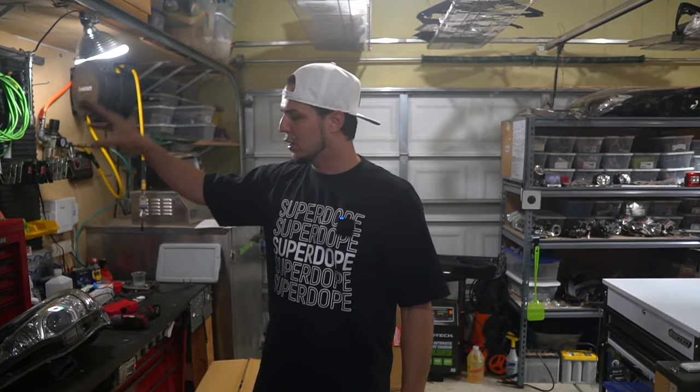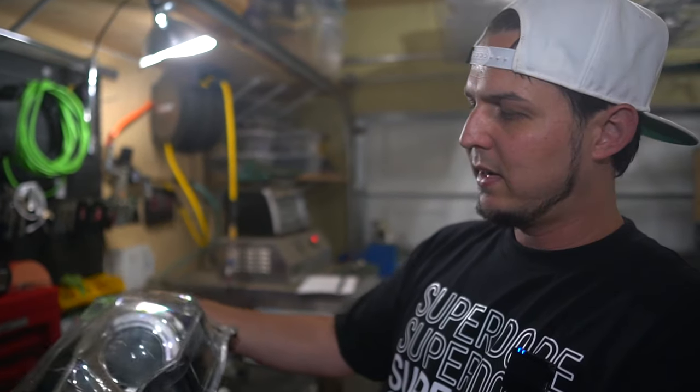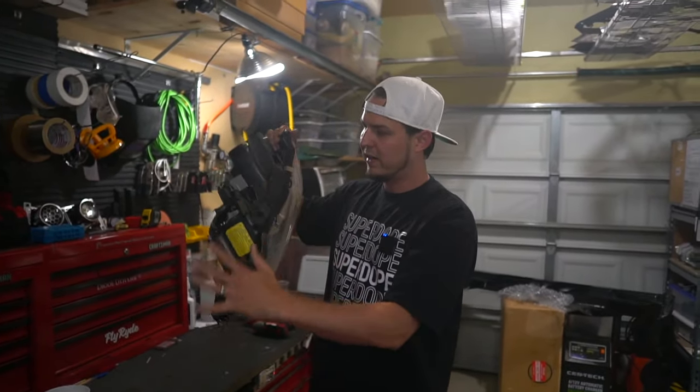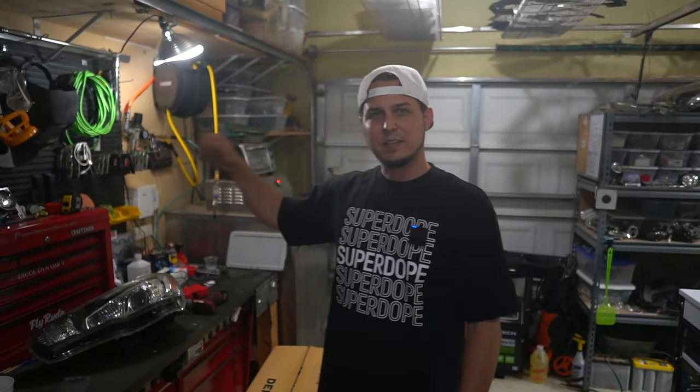The only thing that's going to happen is the glue around the perimeter of the lens is going to heat up and soften, and then we're very easily going to be removing it from the housing — from the bucket right here. If you don't know the terms — the bucket, the lens, the ballast, the bulbs — I actually put a book together. That's below this video on my merch shelf. You can pick it up anytime, or you could join the online course at flyride.com. I'll link all that stuff in the description below.